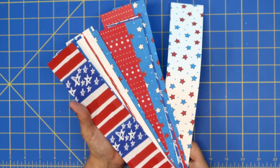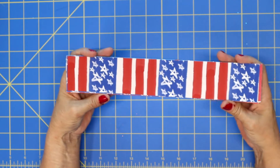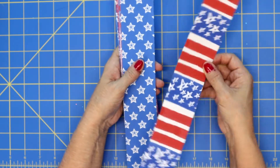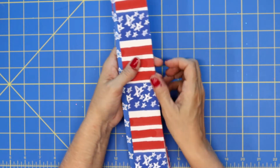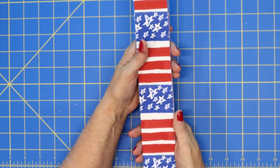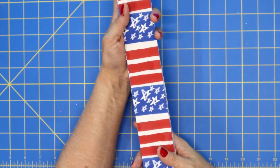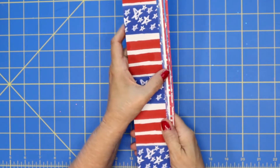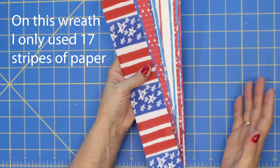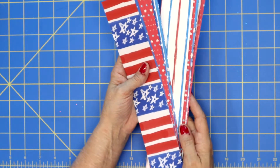To start out, you'll want to use 8.5 by 11 size paper and cut your strips two inches wide. It kind of depends on how close you put these together or how tightly you scrunch your papers as to how many you'll need. I like to start out with 24 strips and then play it by ear as to how tight or loose I want it on my wreath.